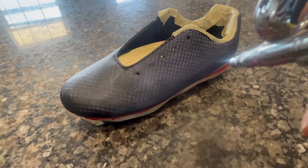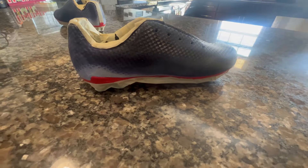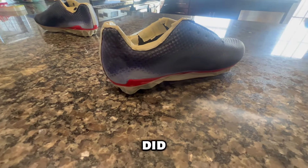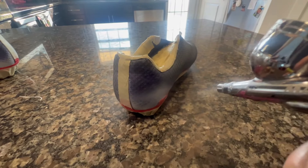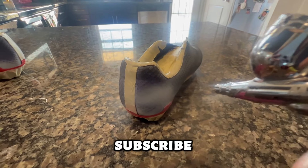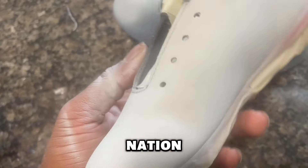Now getting the airbrush in with our base layer of white — did about three coats to get a solid white. Make sure you like, comment, and subscribe if you're not already. I'm giving out a whole bunch of game, join the nation.